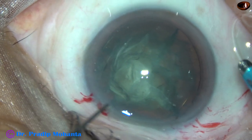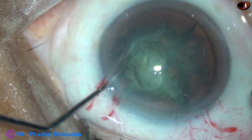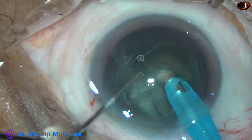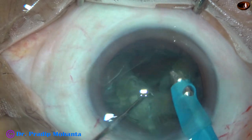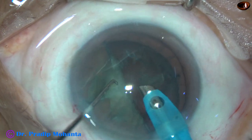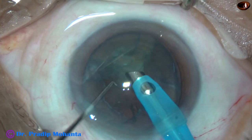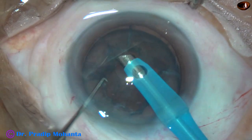Now we are going to engulf each nuclear piece with the phaco handpiece. Some superficial cortical lens matter is removed. This piece is emulsified using very low ultrasonic energy. Then the second piece — ultrasonic energy is set at 60%, but we are hardly using any ultrasonic energy in this case. And this is the last nuclear piece. See how quickly we have managed the nucleus.